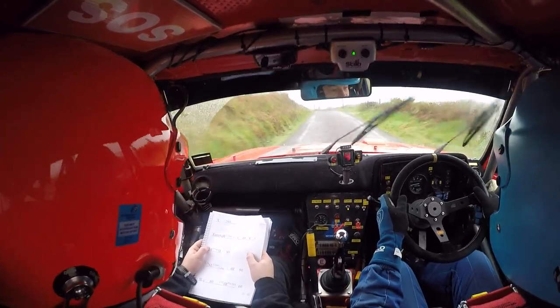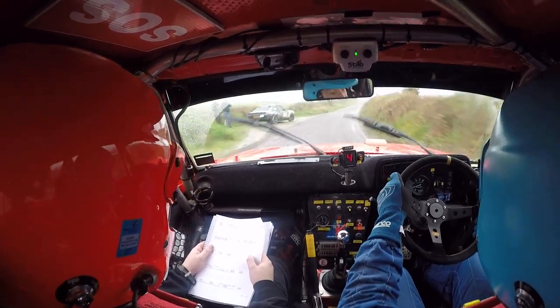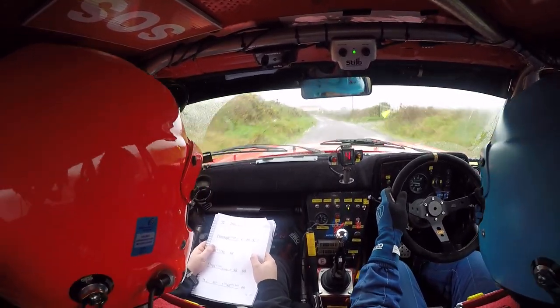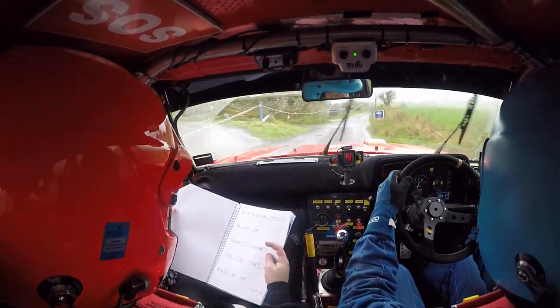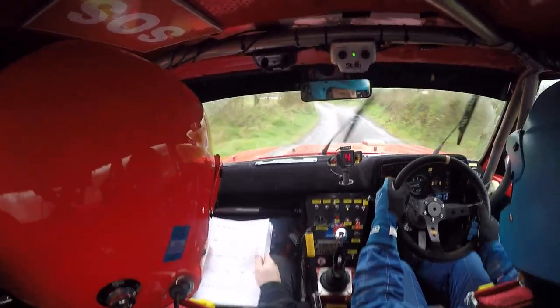Very long six and four right. That's your four right, and then 80 to a five left over the crest, and then 80 to caution tight four right past the junction. Caution tight four right past junction. And then 60 to a five left, and then 80 to a left on caution on the crest, and a four right.